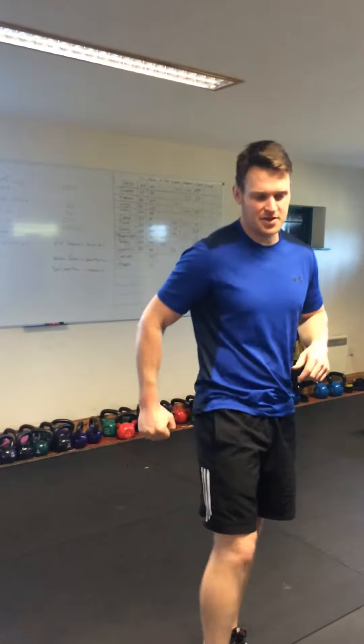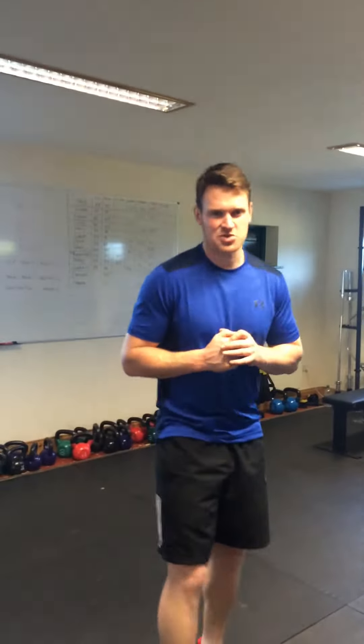Hi, Ian here from Absinthe Health and Fitness. I'm just going to show you a quick hip mobility move with a bit of a glute contraction and a hamstring contraction.